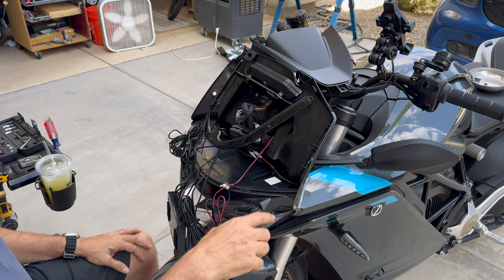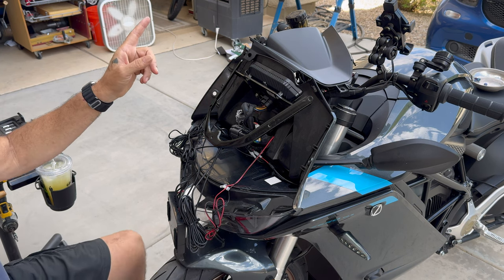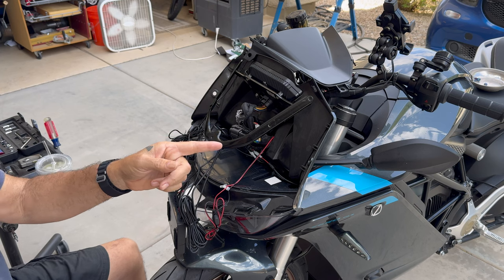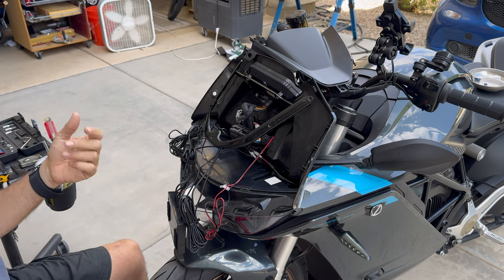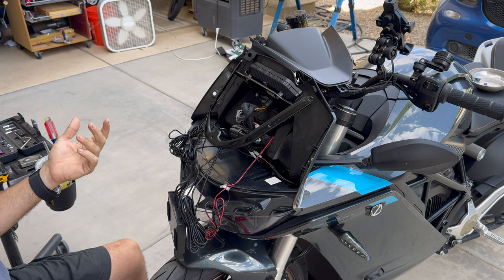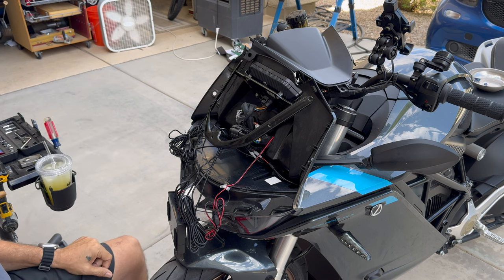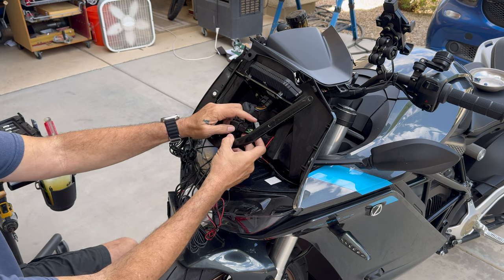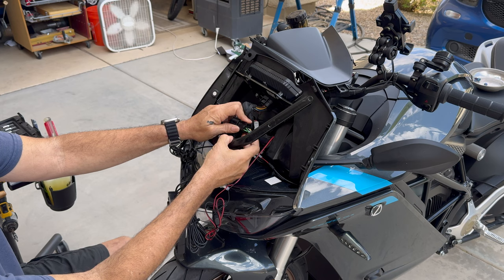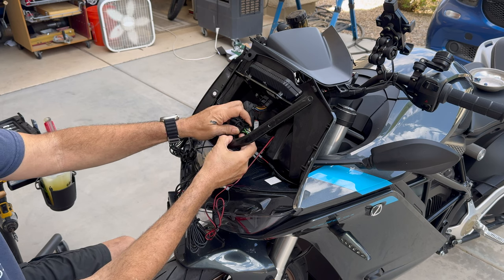My plan is to switch the wires around between the hazard light on the left and the cruise button. The hazard lights are rarely needed, and if you do need them you're not going to be on the throttle, so they really should have just been done that way to begin with. I looked online and found one person who documented the change, but it was still not super clear — that's why I decided to do this video.